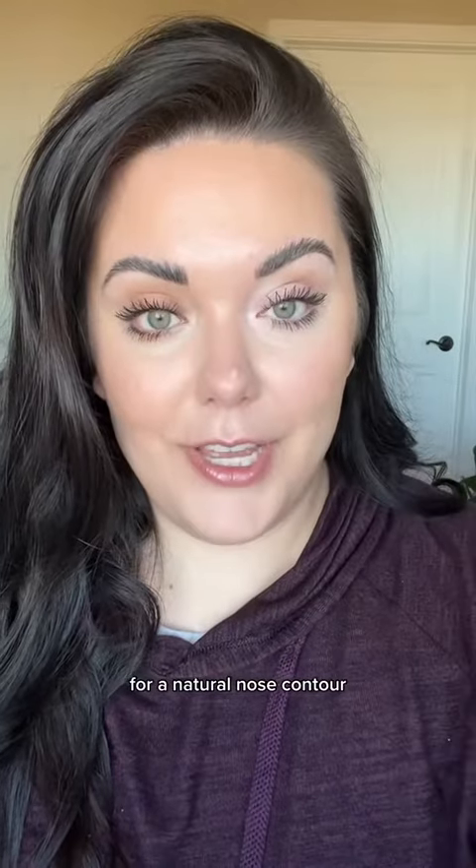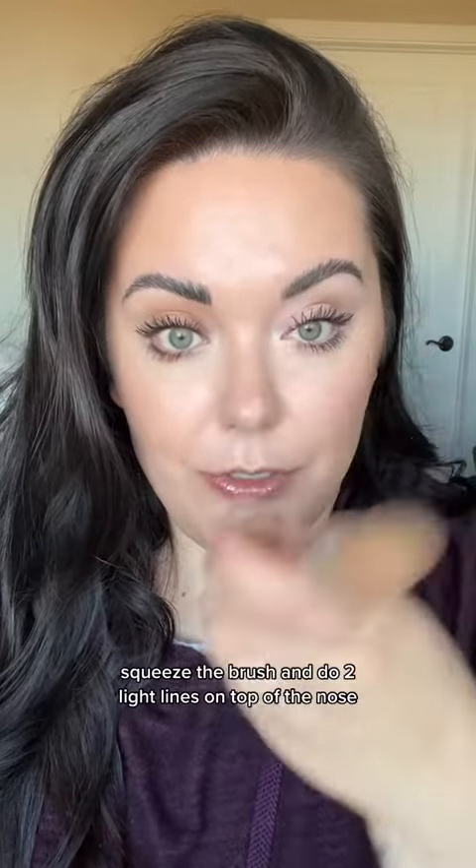For a natural nose contour, squeeze the brush and do two light lines on top of the nose. To finish this look off, add some blush starting in the center of your cheek and blending up towards the temple.